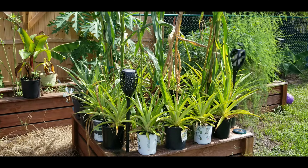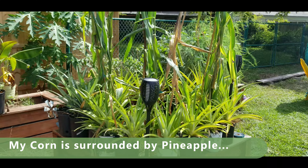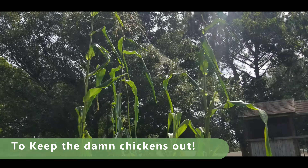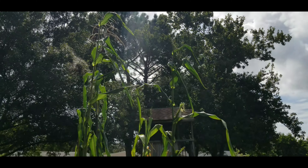Today what I want to talk about is corn. I've got two different types of corn going here. I've got some standard American sweet corn, and then if you look way up here, that is choclo, which is a Peruvian corn. And those are about 12 foot tall.